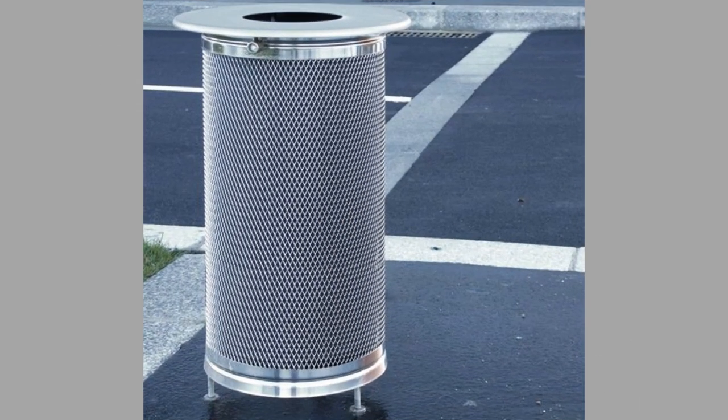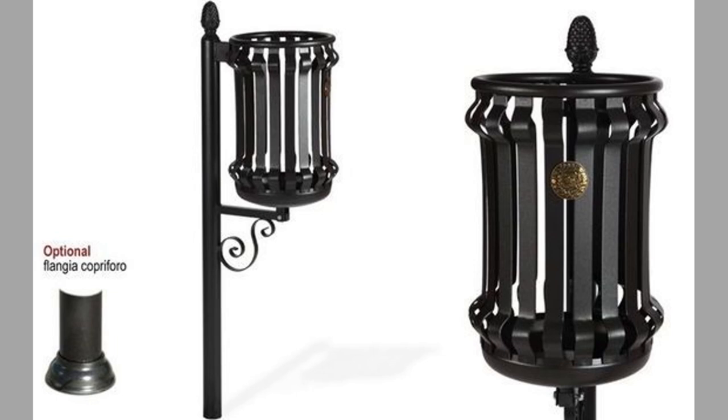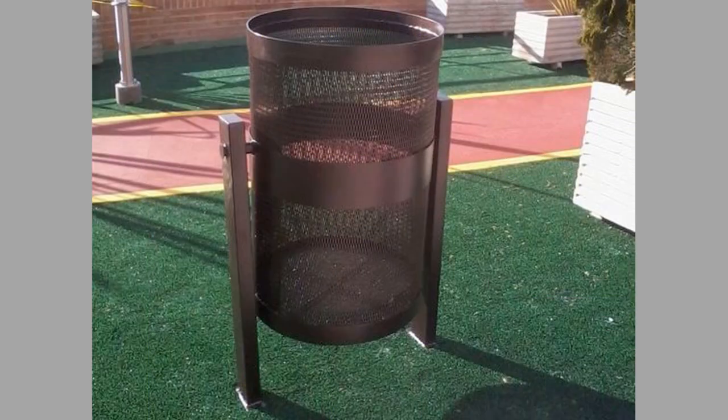5. Decorative Trash Cans: These cans come in a variety of styles and colors that blend into your venue for inconspicuous waste management. You can choose between indoor and outdoor, and whether you want a decorative trash can or a decorative recycling bin.